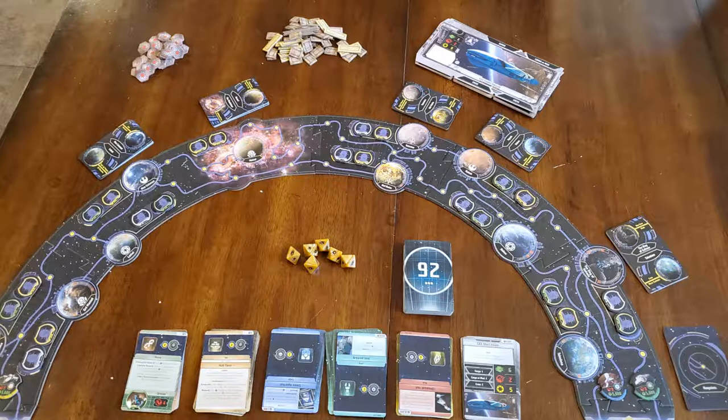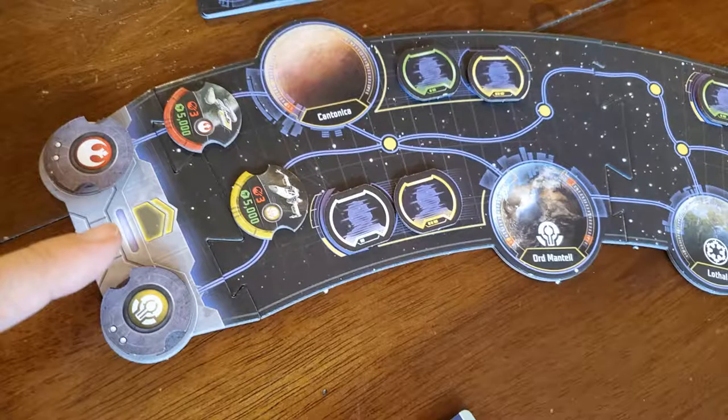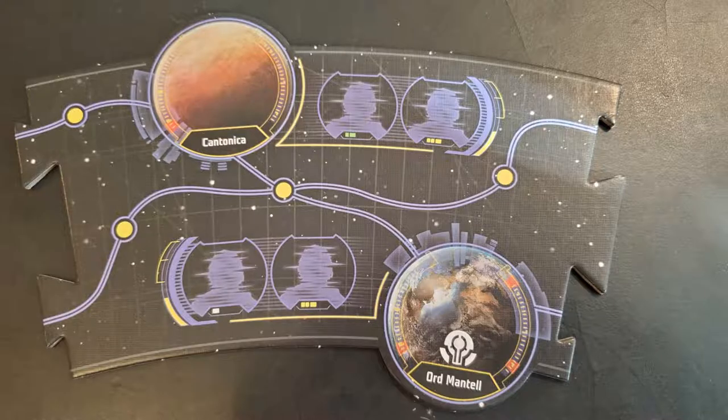The first thing I would suggest is that you lay down the game board. You have six curved parts and two end caps. You're going to start on the far left and look for the planet that says Ord Mandell — that is piece number one, and the planet above it is Cantonica. The second piece is Lothal, and the planet next to it is Mon Calamari.